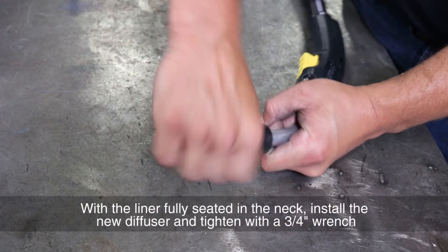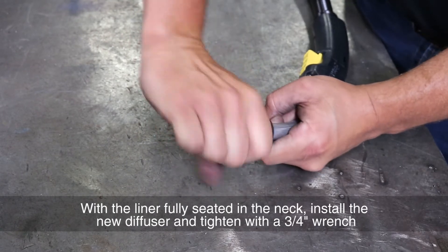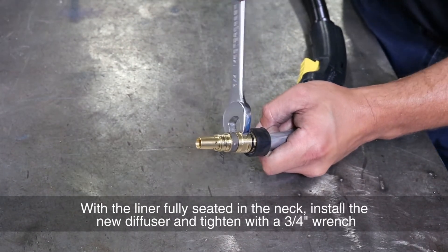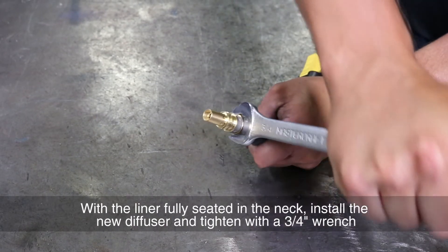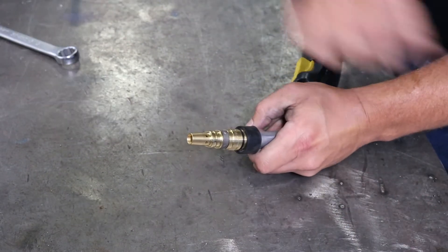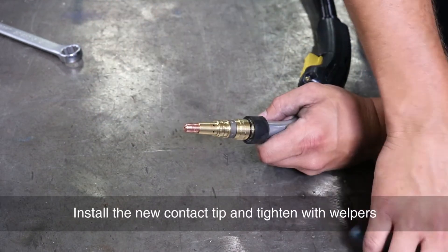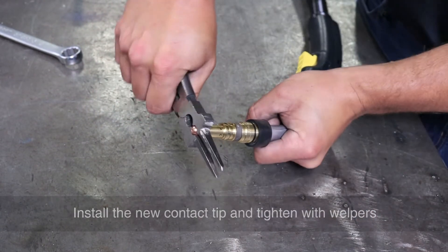With the liner fully seated in the neck, install the new diffuser and tighten with a three-quarter inch wrench. Install the new contact tip and tighten with helpers.